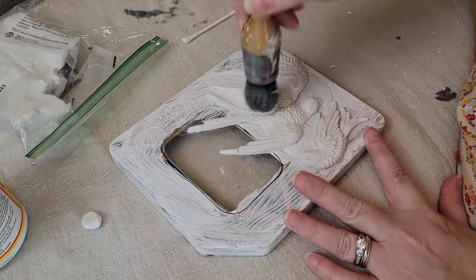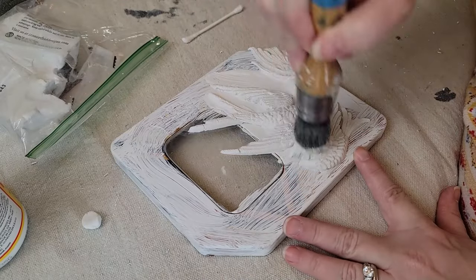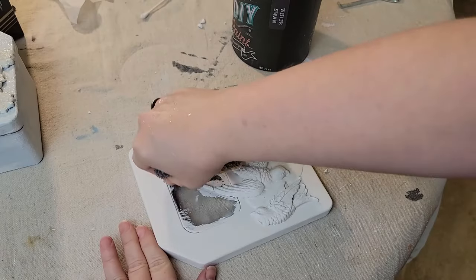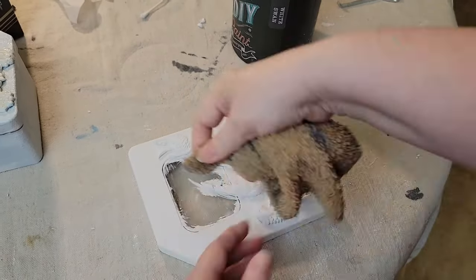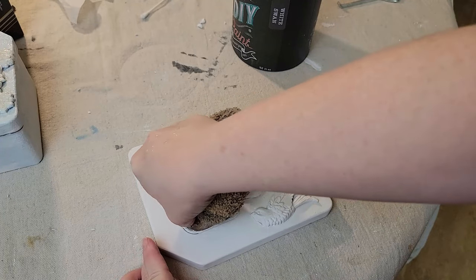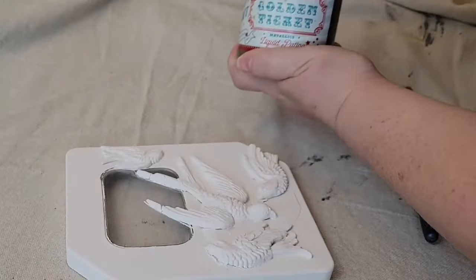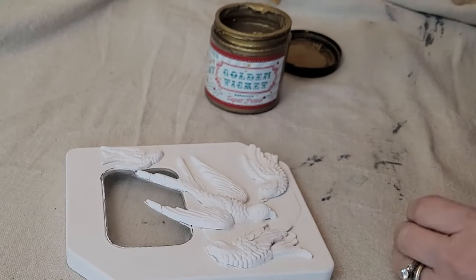I didn't get it on camera, but I glued down the birds with Aileen's Tacky Glue, and then I coated the entire lid with a coat of DIY Paint's White Swan. Because DIY Paint is a clay-based paint, it can be reactivated with water, so I just used a wet rag to clean up the plastic window.